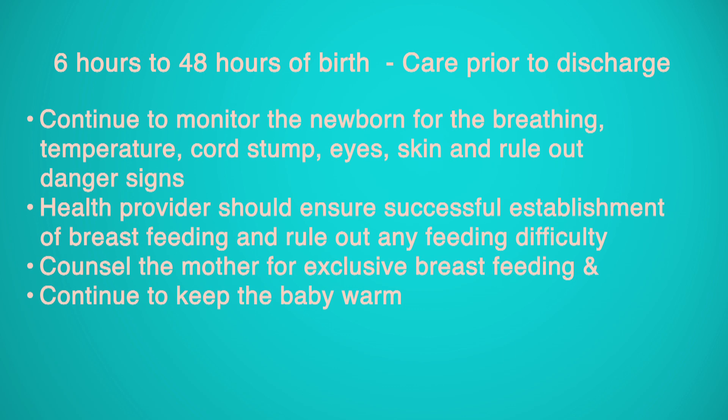6 Hours to 48 Hours of Birth — Care Prior to Discharge: Continue to monitor the newborn for breathing, temperature, cord stump, eyes, and skin, and rule out danger signs. The health provider should ensure successful establishment of breastfeeding and rule out any feeding difficulty. Counsel the mother for exclusive breastfeeding and continue to keep the baby warm.